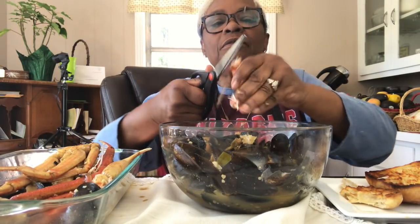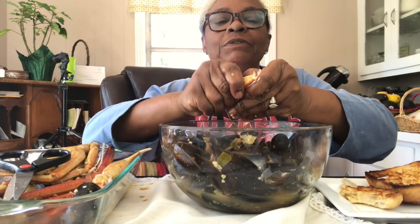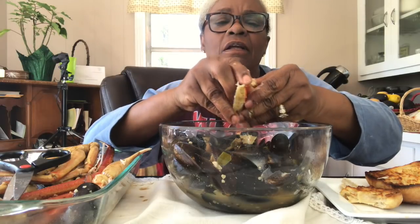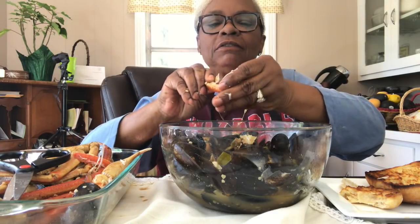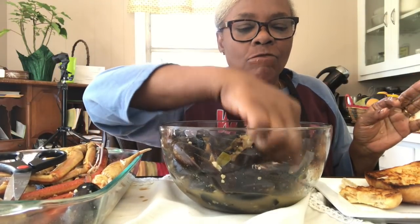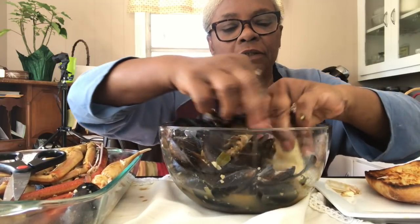I really wanted to share the mussels with you guys anyway. Thomas saw the crab legs in there and said, 'Hey, throw some crab legs in there.' I was like, okay. But my video is really about these delicious mussels and the juice. Oh my goodness.